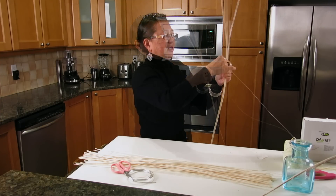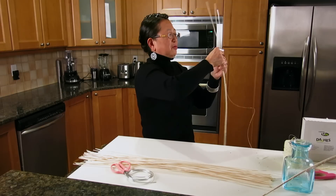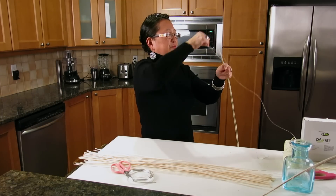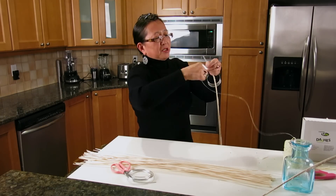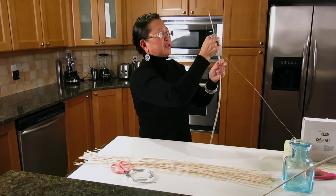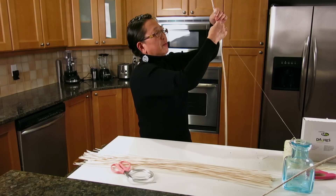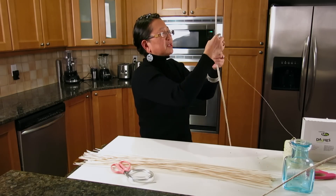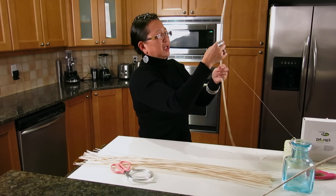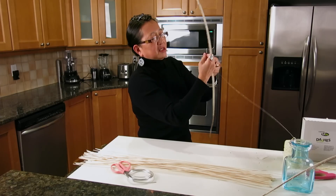Now I flip it over and go the other direction, just keep wrapping. There's not much technique to it other than creating a bundle of middleino wrapped around a wire. The wire makes the bundle much more pliable and bendable so you can create structures. I'm going back with the bullion so it wraps double in both directions, which makes it much more secure, and pattern-wise it works out better.